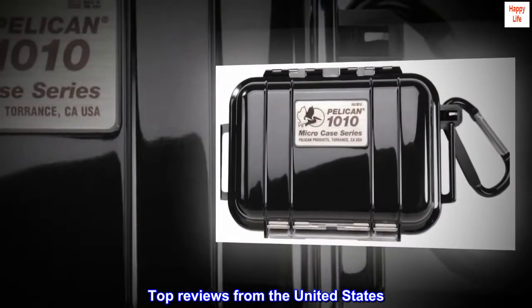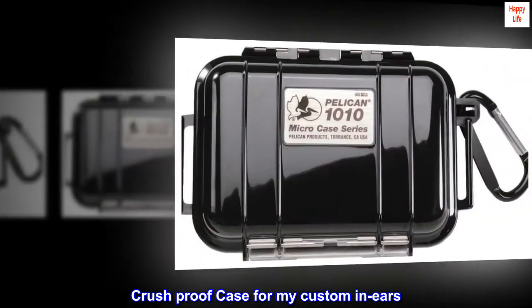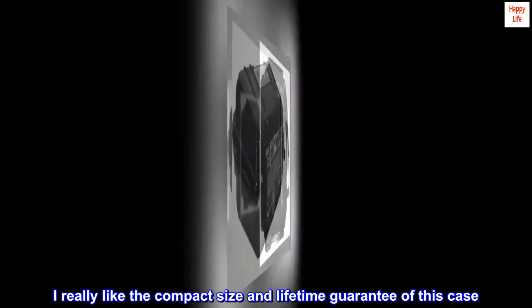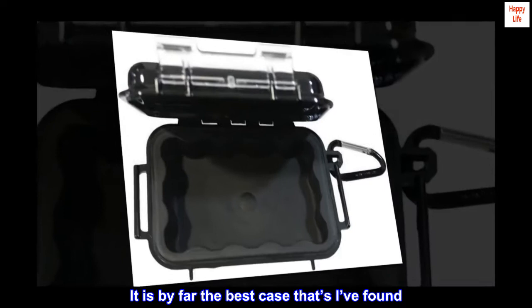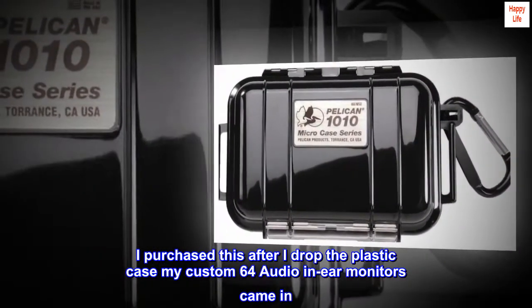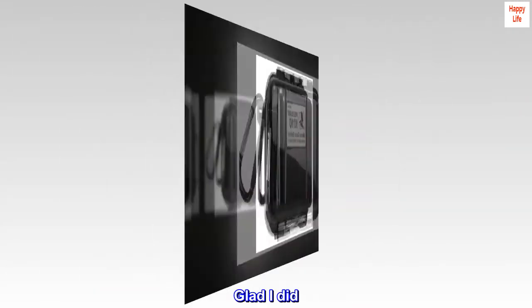Top reviews from the United States. Crush proof case for my custom in-ears. Excellent buy. I really like the compact size and lifetime guarantee of this case. It is by far the best case that I've found. I purchased this after I dropped the plastic case my custom 64 Audio in-ear monitors came in. To protect my investment, I wanted to give this unit a try. Glad I did.